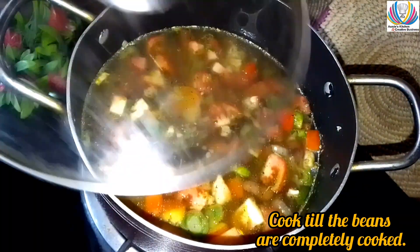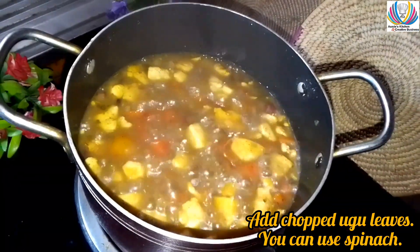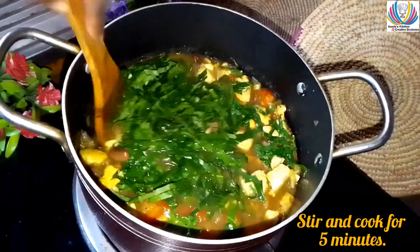Cook until the beans are completely cooked, then add chopped ugu leaves — you can use spinach if you want.